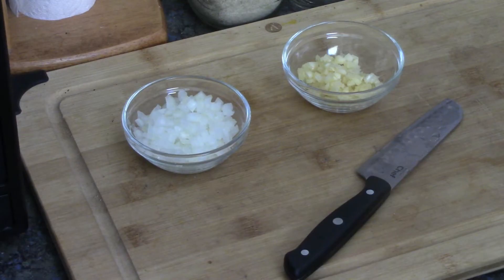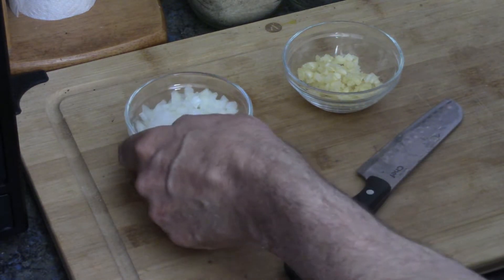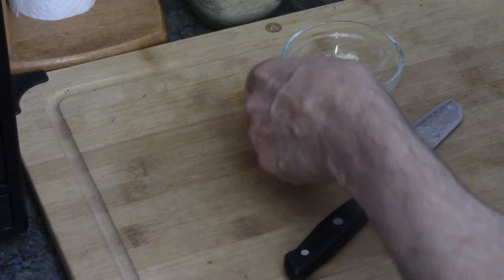We need to get a few things done. This is one onion finely diced and three cloves of garlic nicely minced. We're going to use that for our glaze.